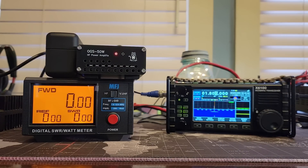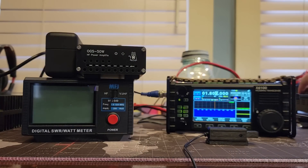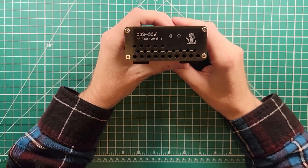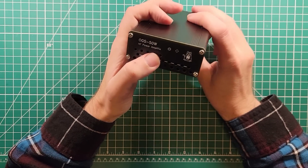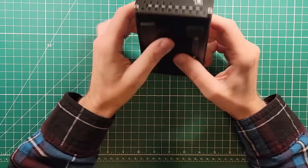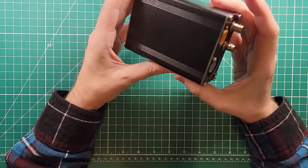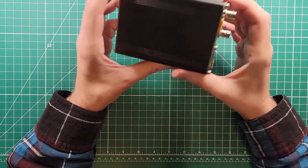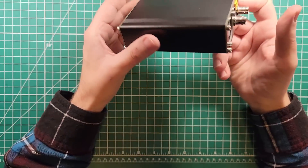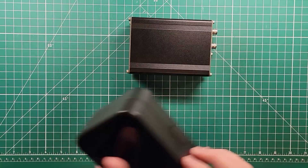It seems like the lower bands are more efficient - until you blow a fuse somewhere. The OGS 50W HF power amplifier. When I plug this thing into the workbench power supply, the power supply goes off. Everything else works fine without plugging this in. So let's take it apart and see what's going on.